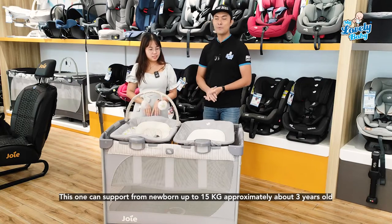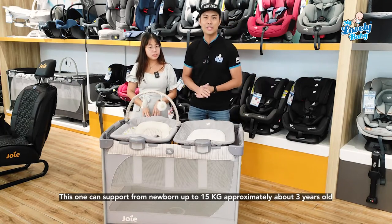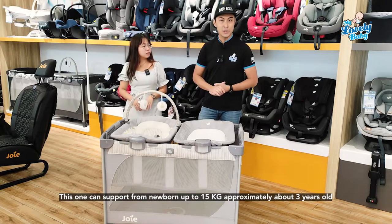How old can a baby use this? The commuter change and bounce can support from newborn up to 15 kg, approximately about three years old.